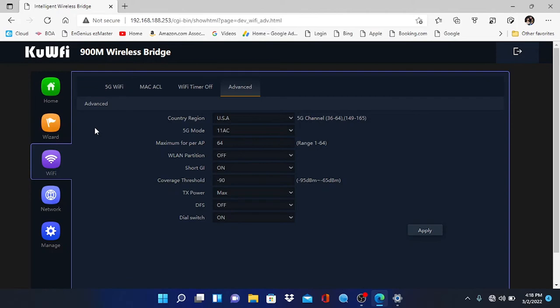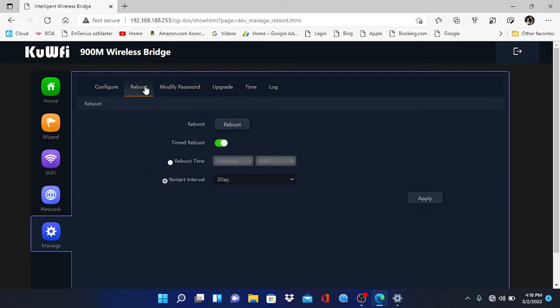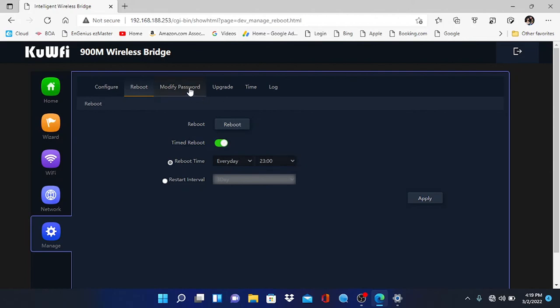Under Manage, you can reboot the access point and also set a scheduled reboot time — for example, every day at 23:00. This is a good idea to keep everything fresh, especially in DHCP mode, ensuring a good IP address and a solid connection to the client in the field. You can also modify the password here — the old password is admin, type that in and give it a new password. These are very cost-effective access points — under a hundred dollars — and from my experience they can hang with our favorite bridge kit, the EnStation 5ACs.